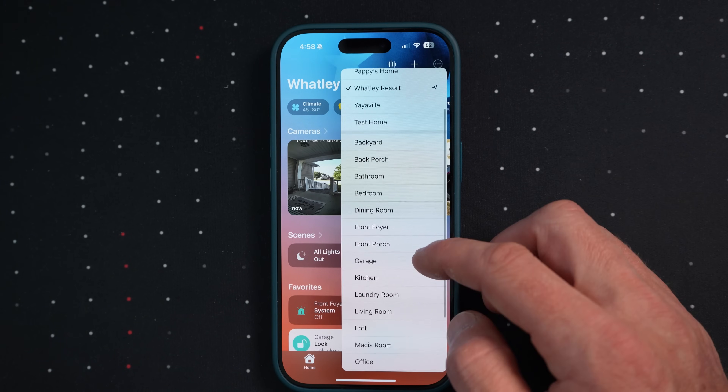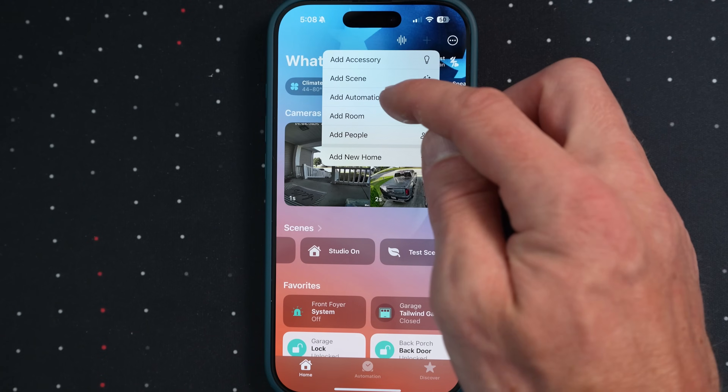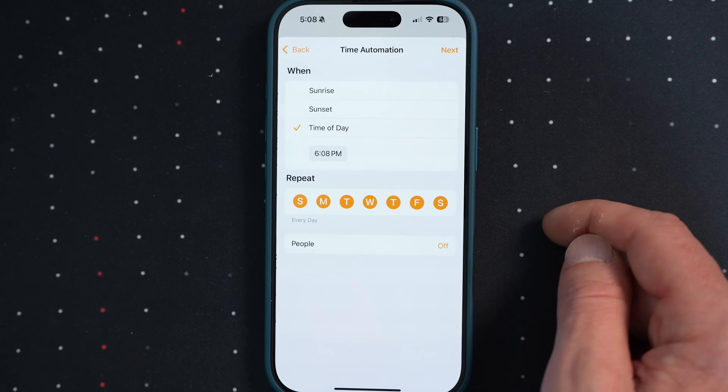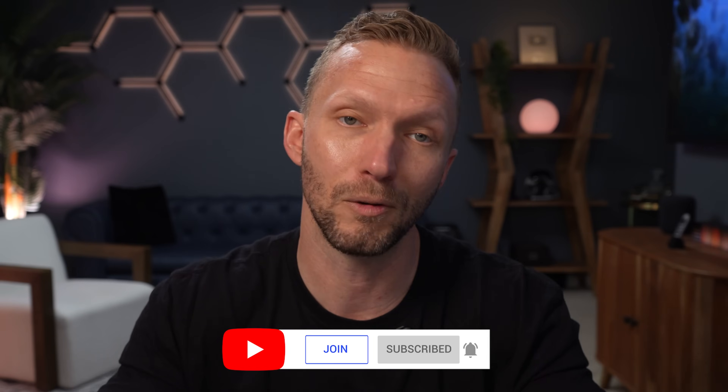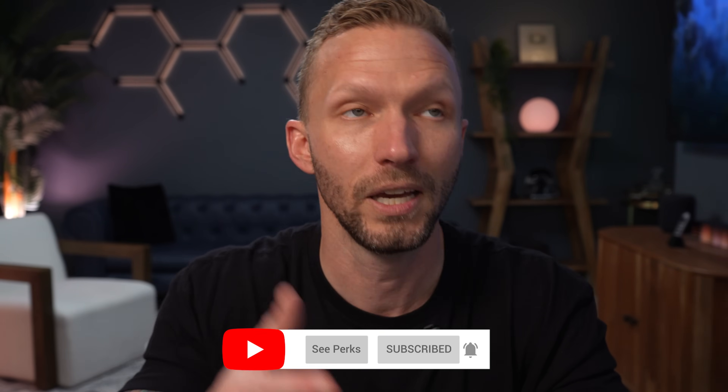In the next video of our Apple Home 101 series, we'll build on everything we've covered so far. I'll show you how to organize your smart home, create a system for naming and grouping devices, and set up your first basic automations. We'll take all the technical foundation we've built and start making it actually useful in your daily life. If you found this helpful, give this video a thumbs up and subscribe to catch the next part of this series. Drop any questions or comments down below — I'd especially love to hear which protocols you prefer using in your smart home. Thanks so much for watching, and I'll see you in the next one.